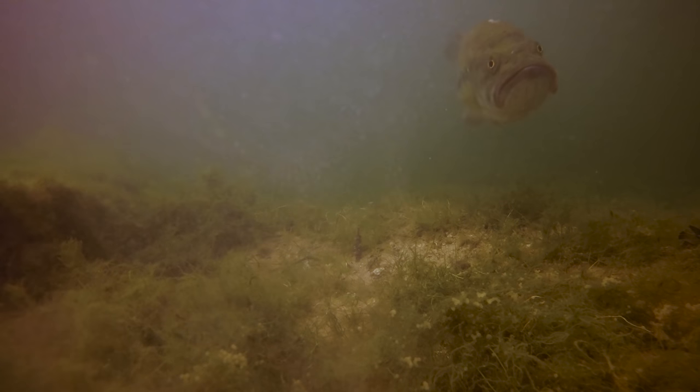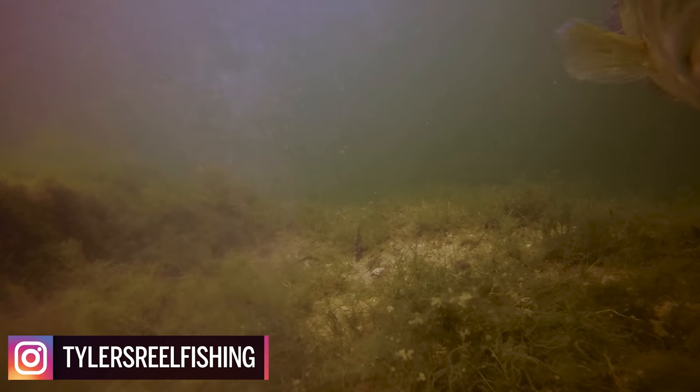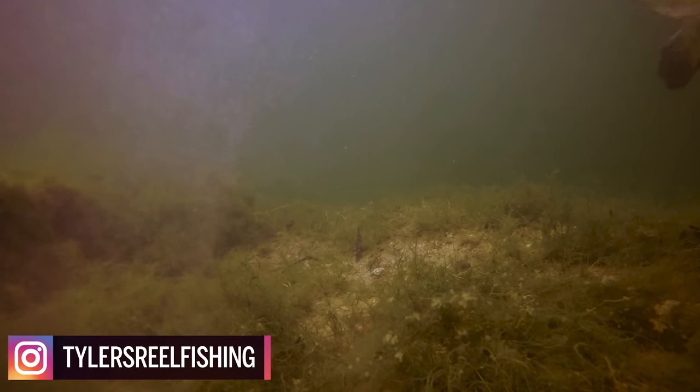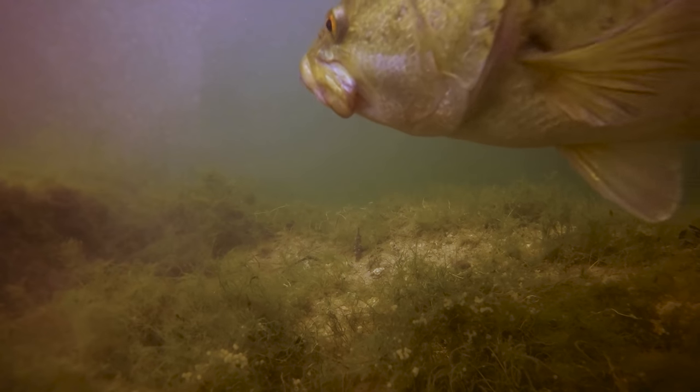Well, how's it going everybody and welcome back to Tyler's Reel Fishing, the underwater series. This is one of my favorite series to film, edit, and release to you guys here on YouTube, and I know that per the views, you guys love this series as well.